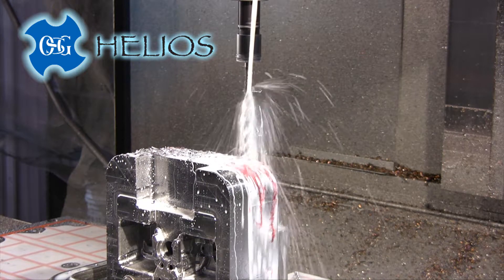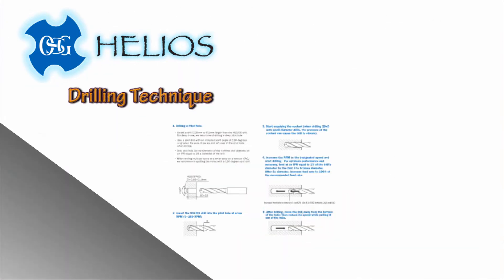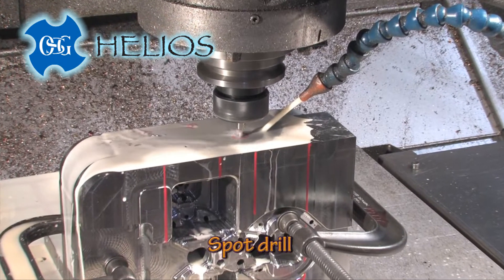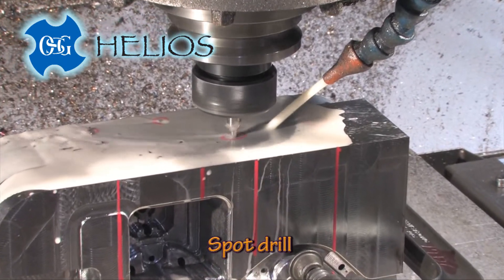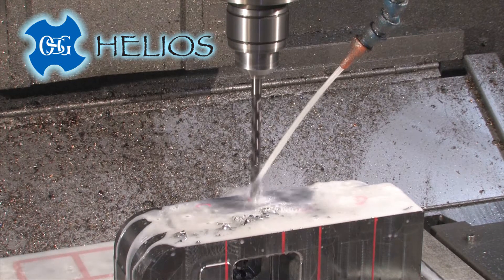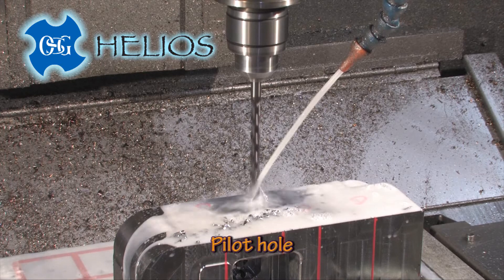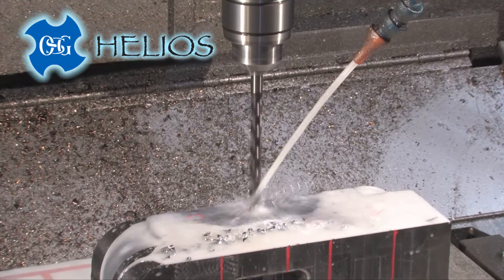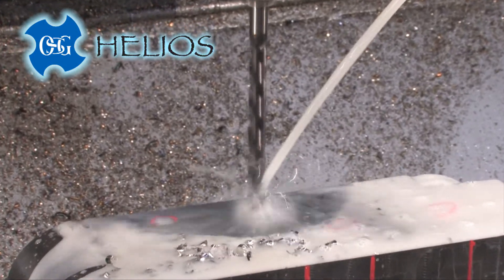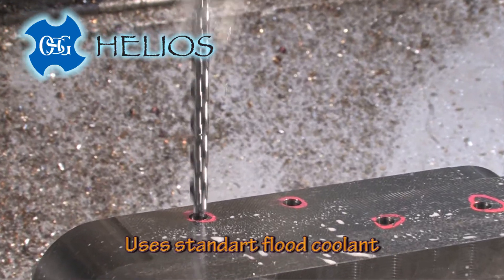Using the Helios drill is easy with clear and thorough documentation. Start with an accurate spot drill. Next, drill a pilot hole about two-thousandths larger than the Helios drill size. The pilot hole should be about three times the drill's diameter in depth. Ordinary flood coolant is all that's required.